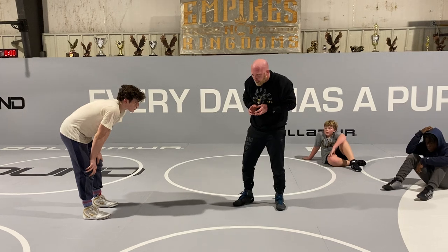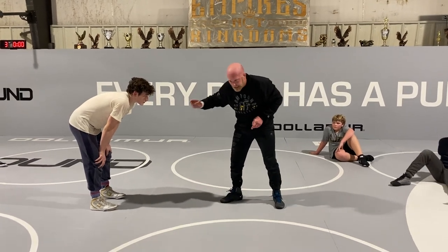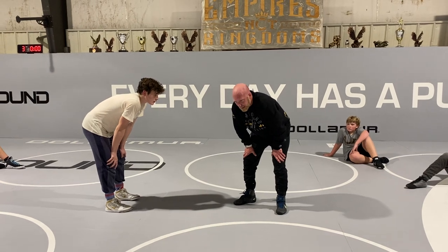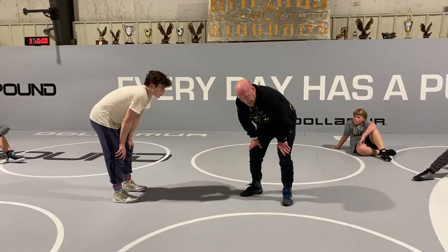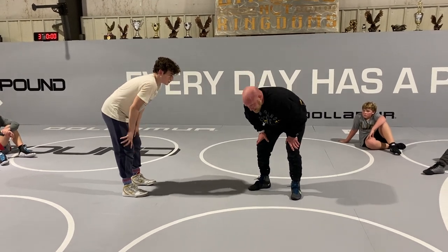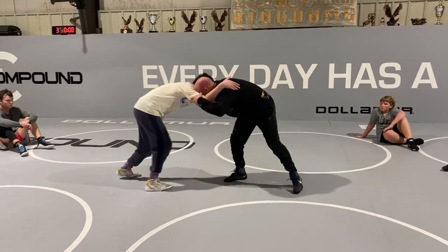That's where JB gets it. Valencia stayed down a little bit longer and JB still shot. At the interview after the match he said it's just been in his brain his whole career — he shoots no matter what. They hit heads a lot in that match, but he kept shooting and it started working.